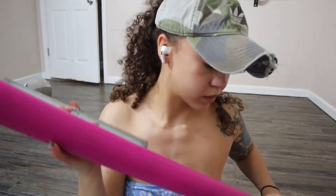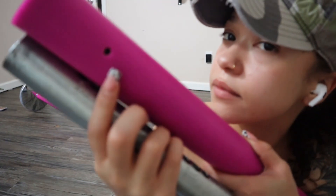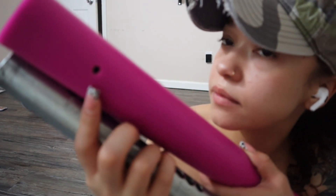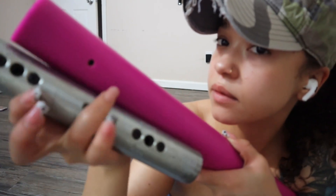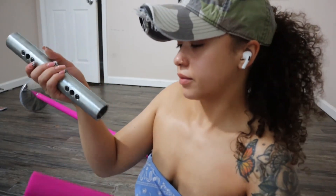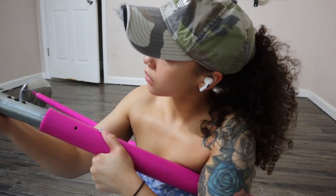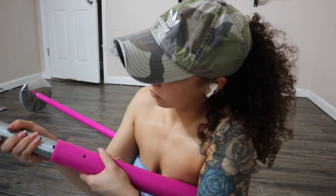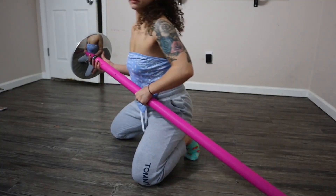Your X-Pole should come with instructions on how to do this properly, so definitely follow along with that. I'm not an expert — I'm just showing you how I put my pole up. The main idea is that you want the two dots or circles to align, and slide that piece down until you hear a little click noise.